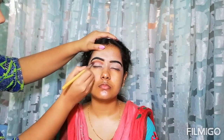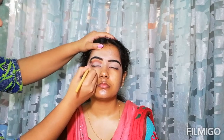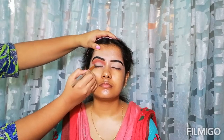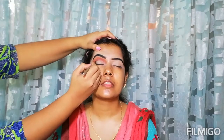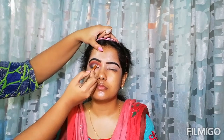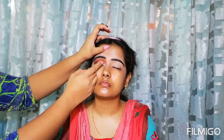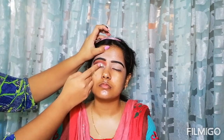Now I'll place a light shade with a fluffy blending brush and blend it. I'll smoke it out with a lighter brownish shade and blend better. I'll place black in the outer part of the eye, put it on the crease, and blend it out. Now I will draw a half cut crease from the front lid with concealer, then apply the Swiss Beauty foil pigment in golden directly on the concealer.